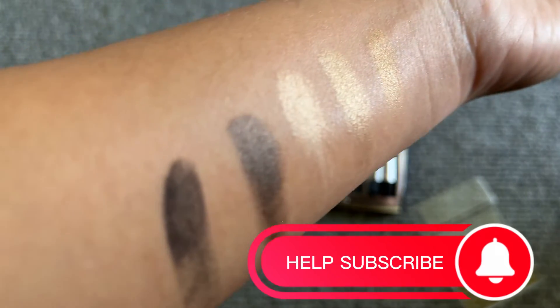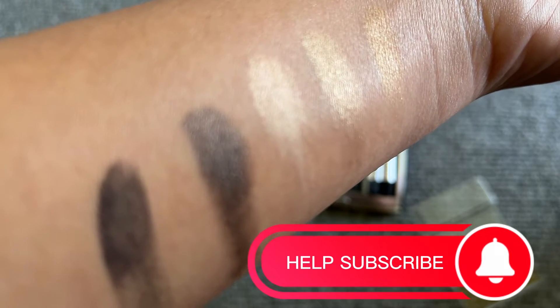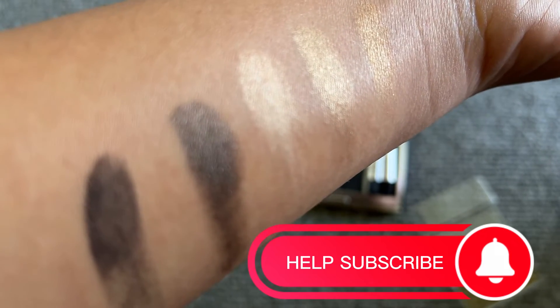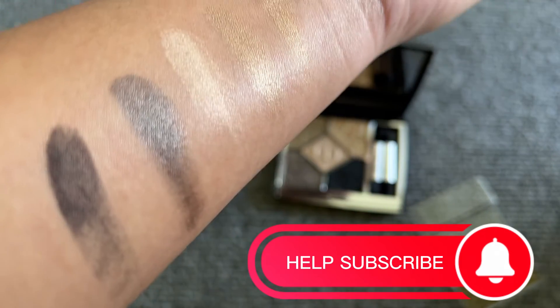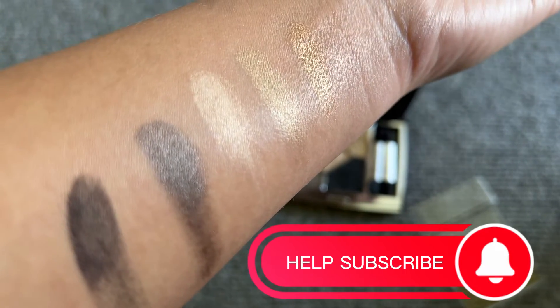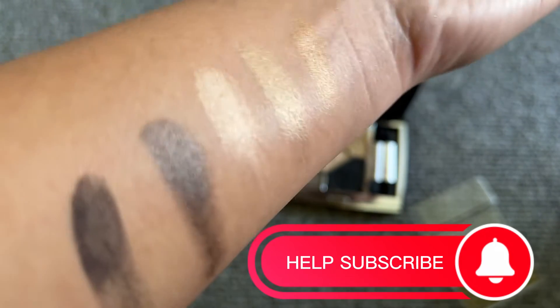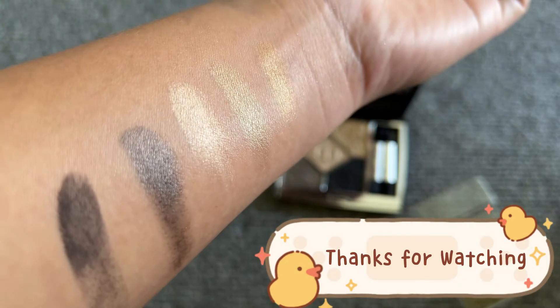We will be able to make my eyes a little bit more. If you like to watch the video, please like and subscribe to our channel and share the video. We will see you next time. Happy Merry Christmas. Bye bye.